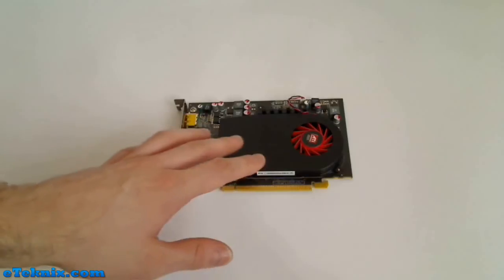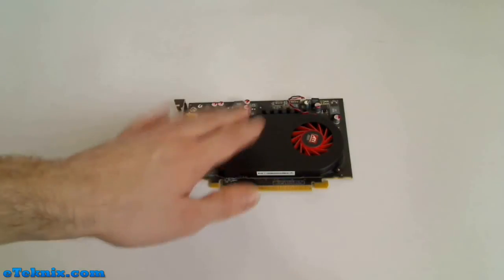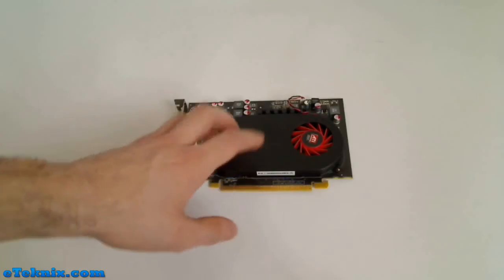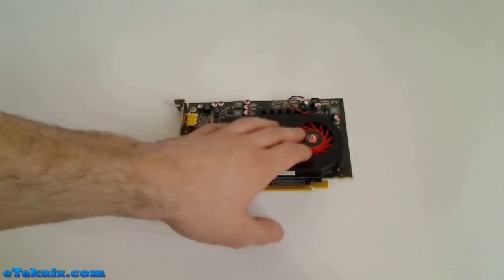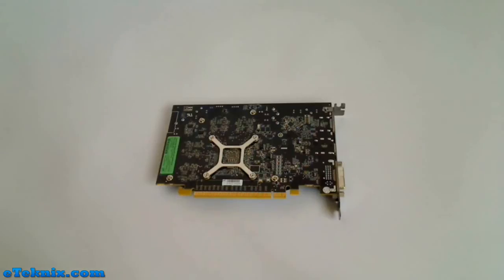Because this is a reference card, there's no fancy graphics or anything like that. It is just pure plastic with a heatsink, and the fan has just got the ATI Radeon premium graphics logo on it. Other than that, it's pretty much standard.